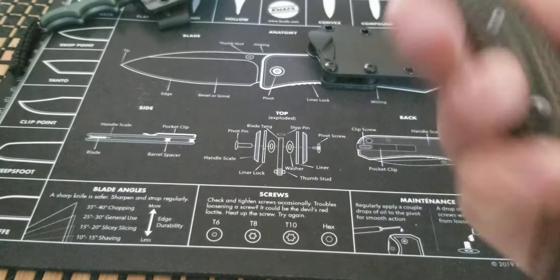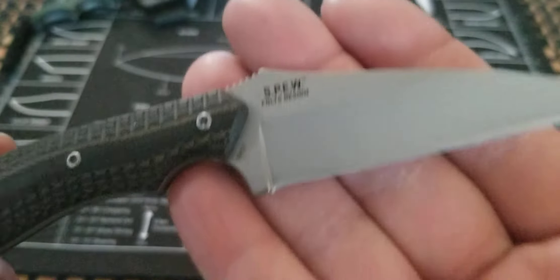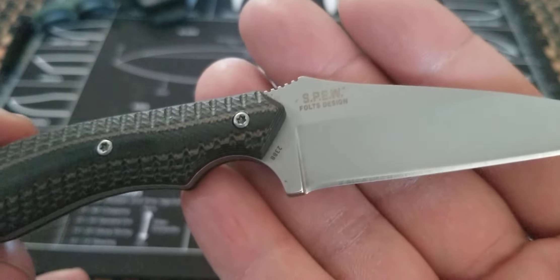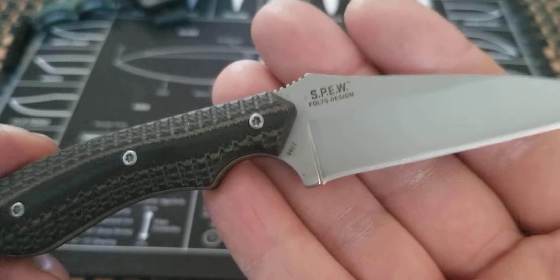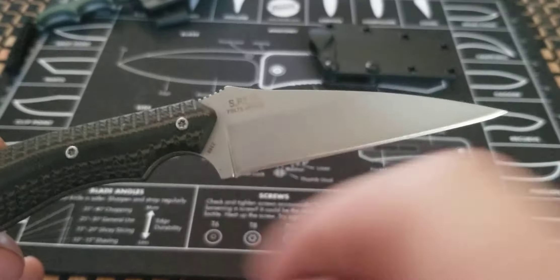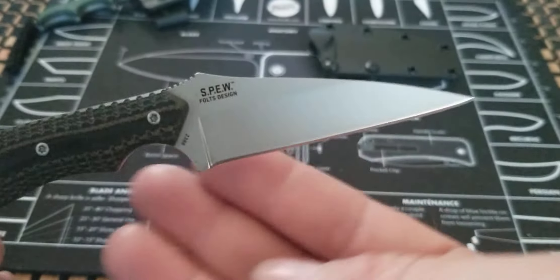So you're probably wondering what does 'Spew' stand for? It stands for Small Pocket Everyday carry Wharncliffe — got that right. Small Pocket Everyday Wharncliffe, and yeah, it's a Wharncliffe design.